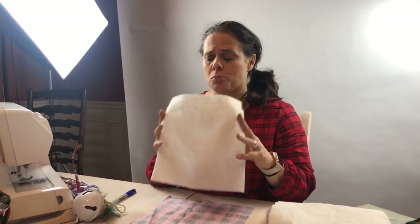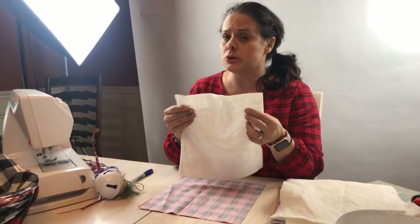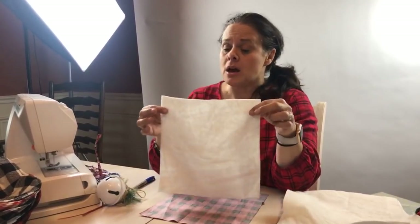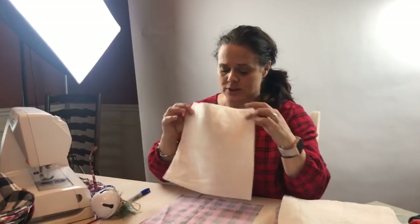Really any kind of batting would do, but if you want this to be a microwavable bowl, you'll want to use all-natural fibers like cotton and wool. This is a Hobbs 80-20 batting that I'm sure all of you have laying around.